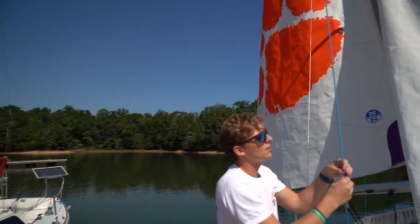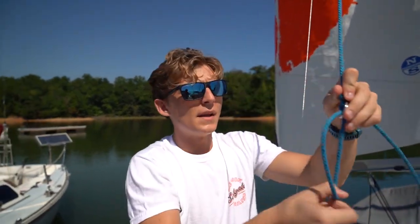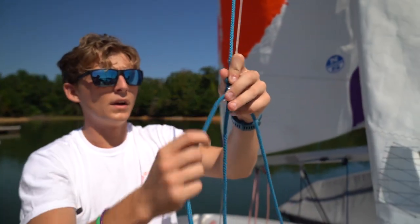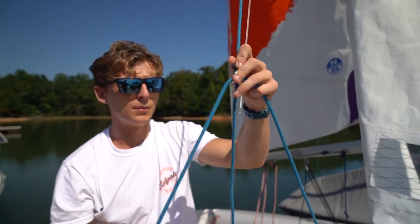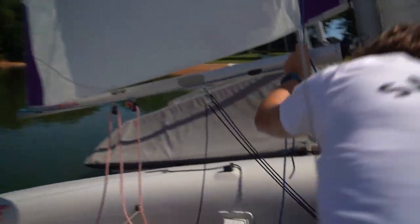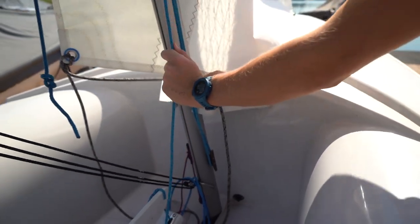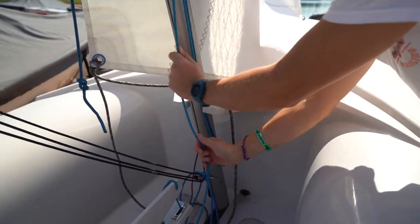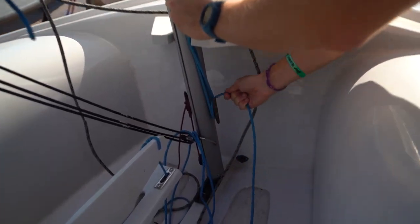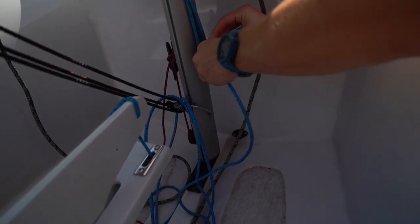Once you pull that all the way in, find this little metal circle right here. Make a big loop using that as the top, and hook that loop onto the bottom of the cleat — just put it around the cleat. Then pull tight to make sure you get every last bit of that sail all the way up. If the sail's not all the way up, you're not going to sail as fast as you can. Tie another cleat knot with two rivers under one bridge and pull it tight.